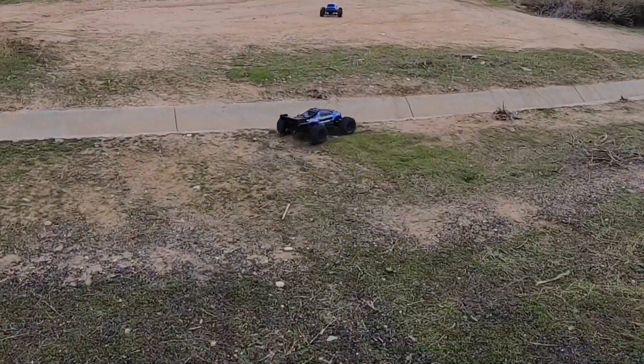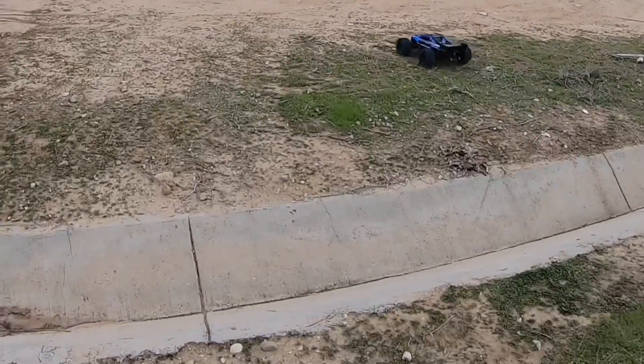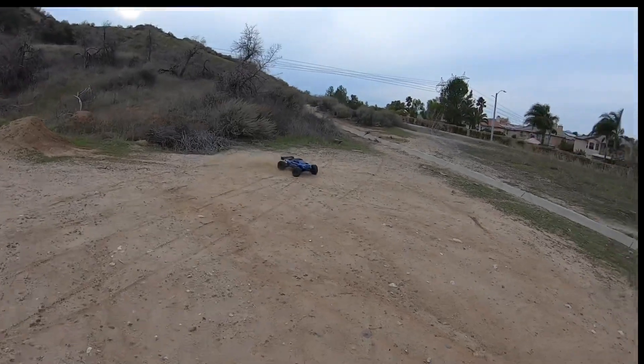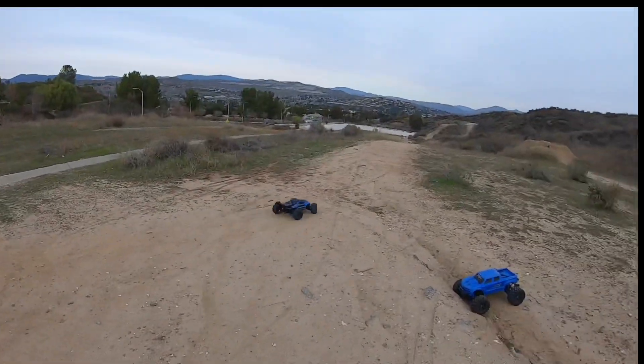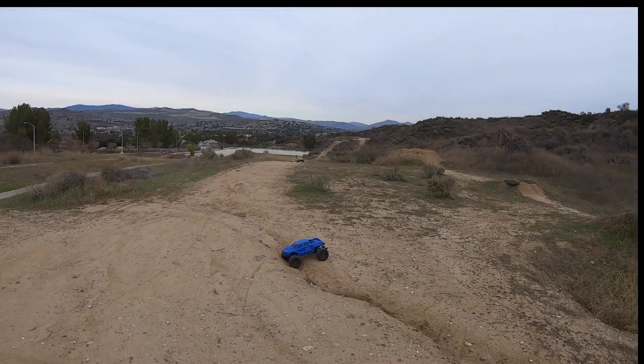It feels a little moist outside, not so hot. We'll see if the XRT cuts off. Let's give these things a rip — so much speed with this thing now.